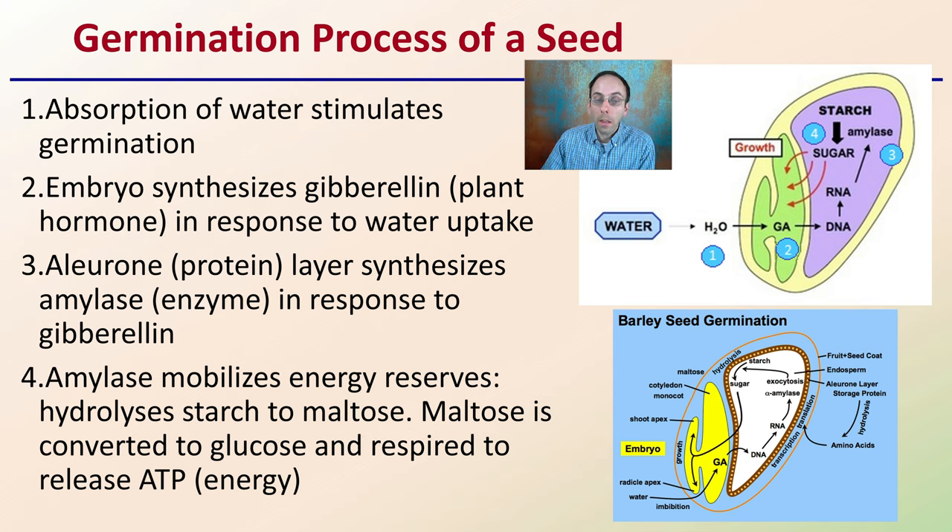The amylase mobilizes energy reserves and hydrolyzes starch to maltose — meaning it breaks it apart. Maltose is converted to glucose and respired to release ATP, which is the energy source. That initial energy source causes the formation and pushing out of the radicle, or root. Then the shoot grows upward, breaks through the soil, and starts absorbing sun to produce its own sugars.